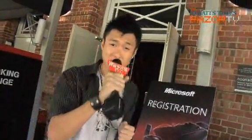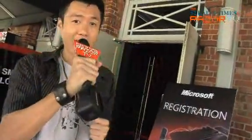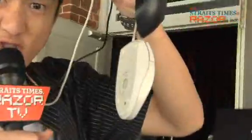Hello, Daryl here. You're watching Razer TV. We're here at Movida at St. James for Microsoft's 26th anniversary and annual hardware launch. They're going to unveil new products including mice. And we have brought along our secret weapon to challenge — the trackball.